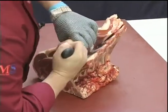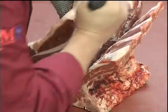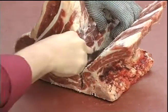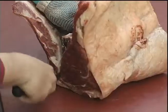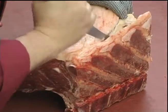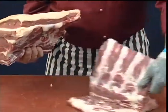Following down the back of the ribs, taking care not to cut into the main muscles of the fore rib. I'm going to turn over and just release the backbone. That will remove the fore rib from the ribs.